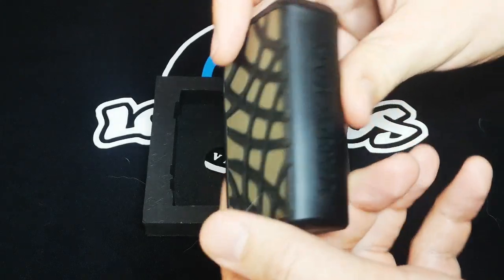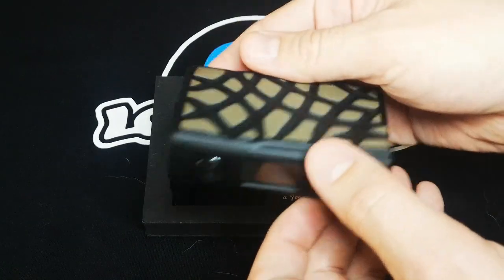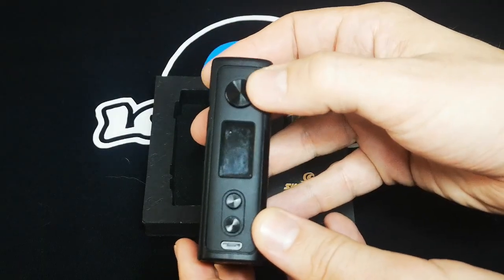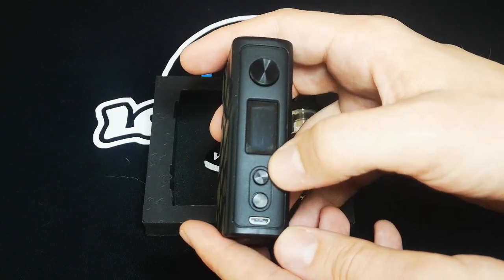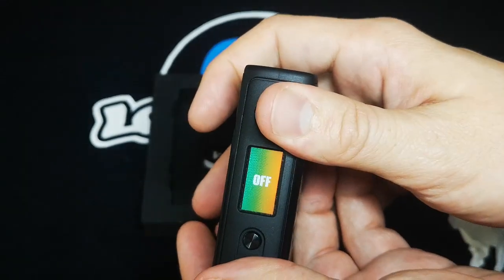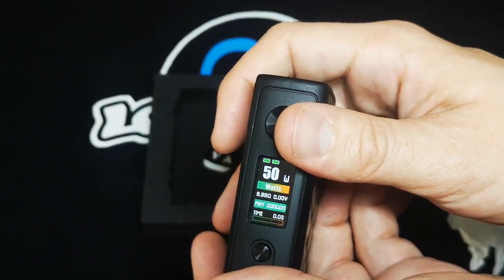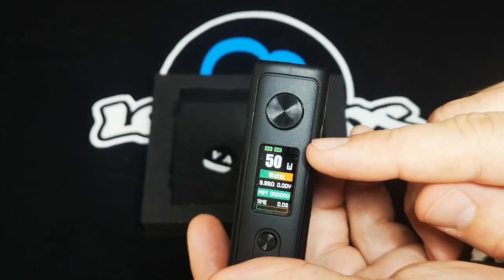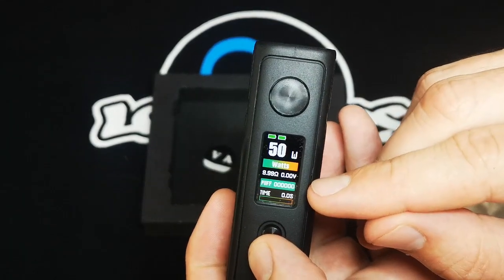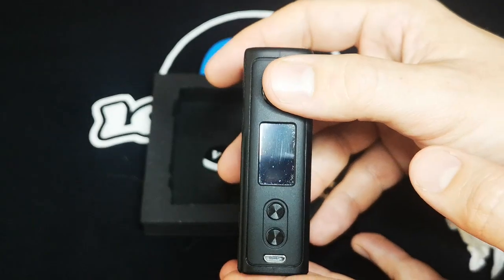Looking at the mod, it's very sleek in design. It feels soft and ergonomic in my hand, very lightweight. The mod itself is made of a zinc alloy — lightweight and durable. There's a big firing button up top and two smaller adjustment buttons — plus on top, minus on the bottom. There's a USB port and a small LCD. Pressing the power button once shows the power is off; pressing the fire button five times turns it on. Currently in basic mode, it's very user-friendly: battery power at the top, wattage level in large numbers, with ohms, voltage, puff counter, and puff timer below.